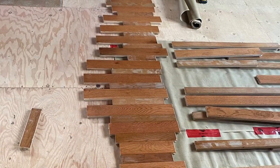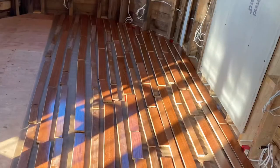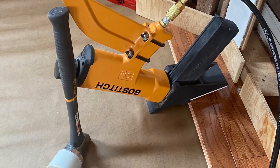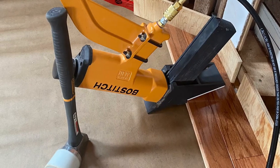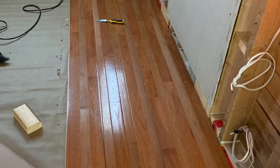Since we were using gently used or reclaimed hardwood flooring, we thought it best to lay the boards out first in the pattern we liked before doing any nailing. With one-half inch pieces of scrap plywood used as spacers against the wall, the first row of hardwood flooring was installed using the compressor and the brad nailer. The second and remaining rows were installed using the stapler and the rubber mallet.